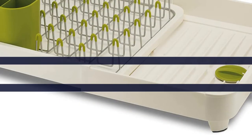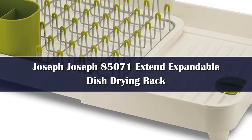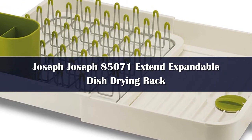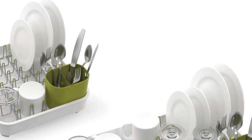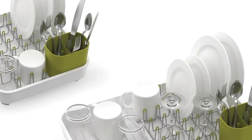Number 5: The Joseph Joseph Xtend rack offers a quieter kind of presence that we're totally in love with. It's a great rack for a small space. At a glance, it's just a small plastic rack with metal prongs and a utensil holder — fine, but nothing special. But take a closer look, because this rack is seriously great.